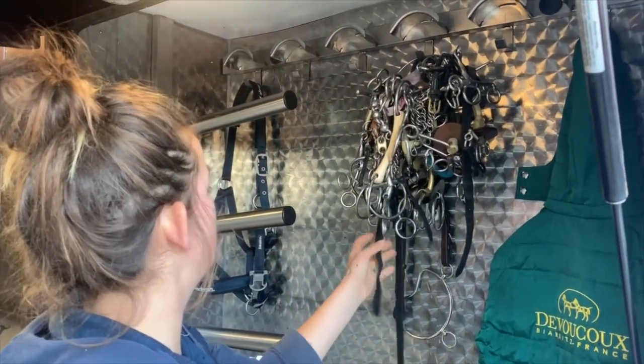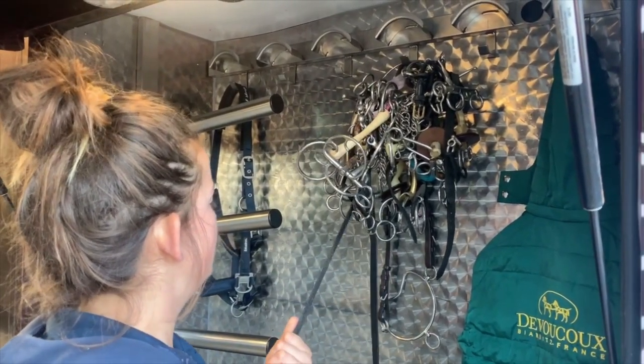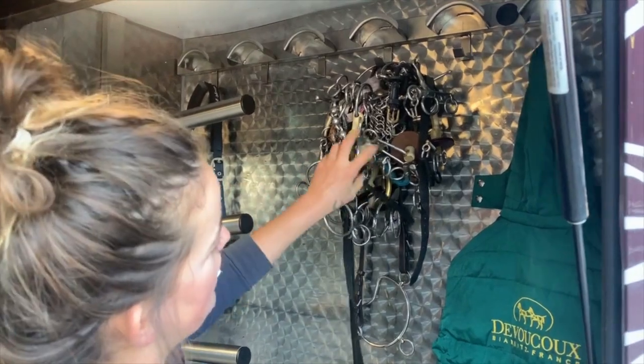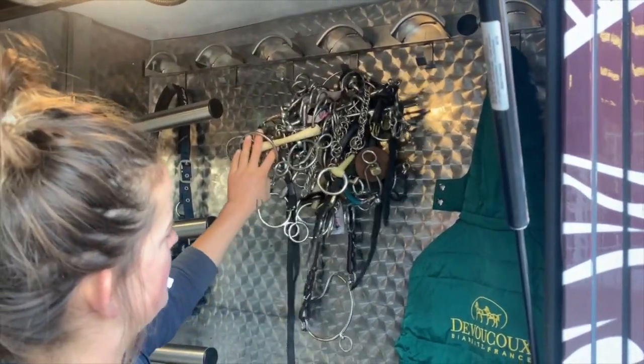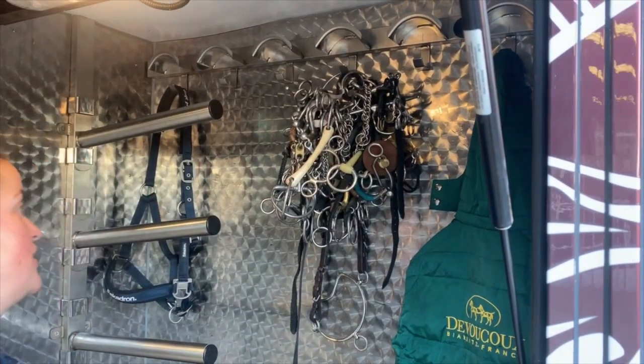This I always keep in the truck or in the tack locker for shows, just in case you need to change a bit, because you never know what might happen. So pretty much she has every bit choice there that you could possibly want.